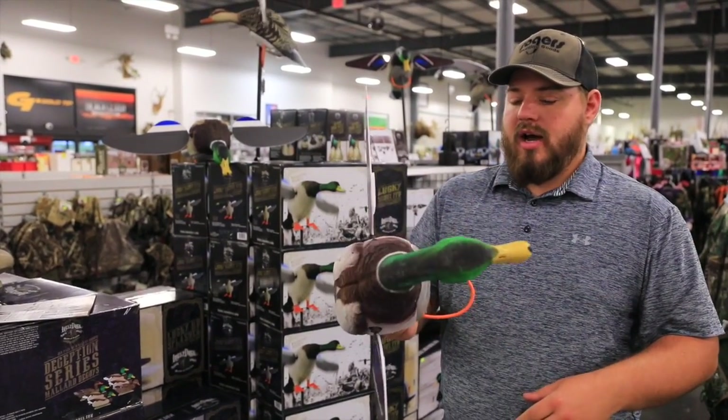It does have the core plastic wings, and it's got a lot of definition. It's plastic but it's a soft body — it's a lot more durable than hard plastic spinning wing decoys. It comes with the remote, which is about a $40 value for each decoy.